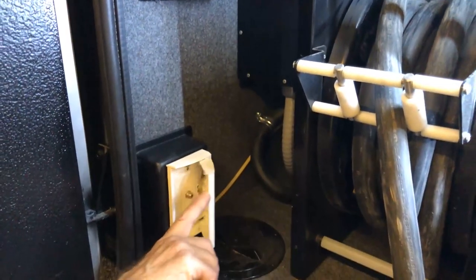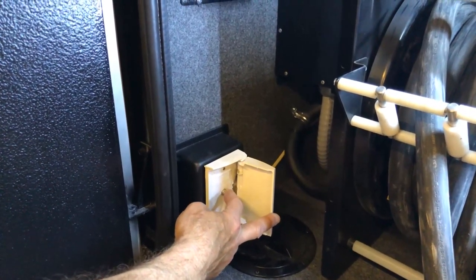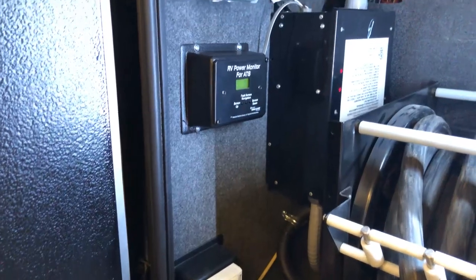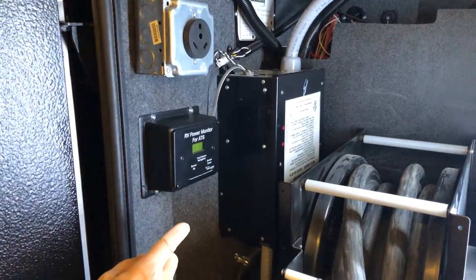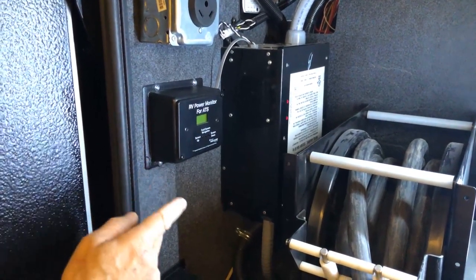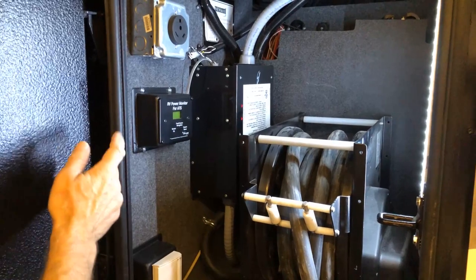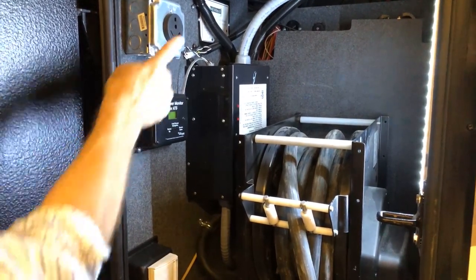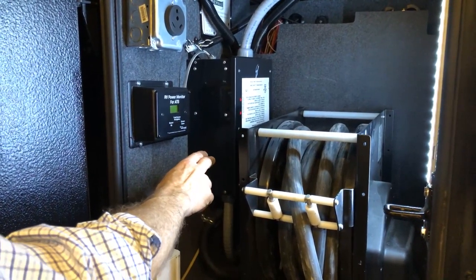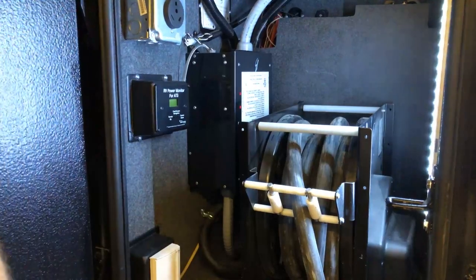The small white door is for your cable connection — plug cable in here and turn your over-the-air TV off in order to receive cable channels. This surge guard protector protects against high voltage spikes and low voltage. If there's a high or low voltage issue, the transfer switch will automatically shut off and cut power to your coach, which protects you. If the generator is running, power comes through the gray cord, and this transfer switch transfers power from the cord or takes power from the generator to go inside the coach.